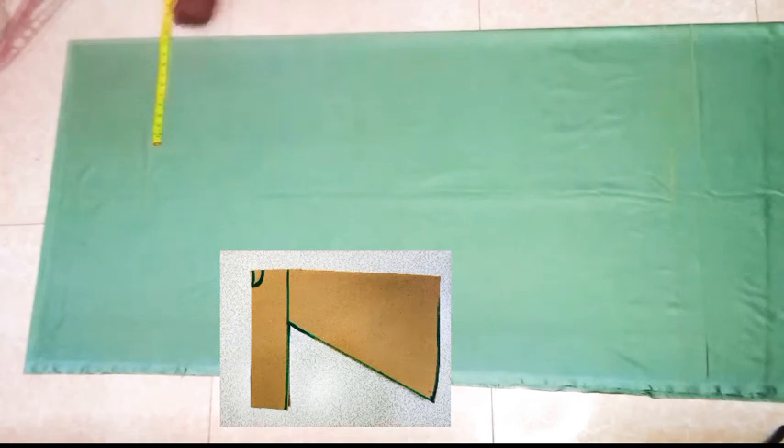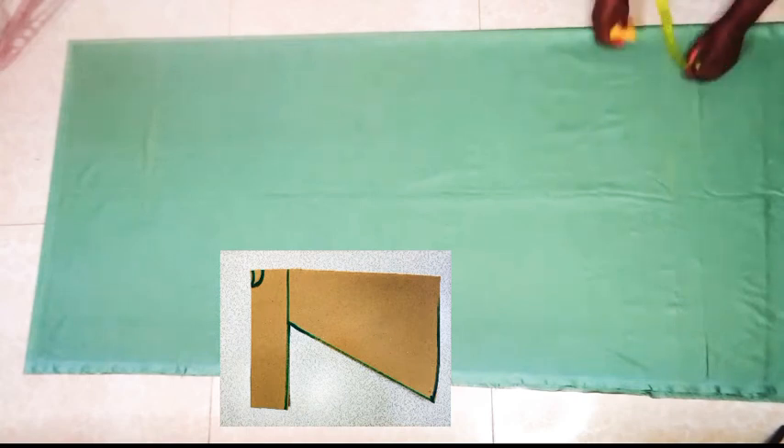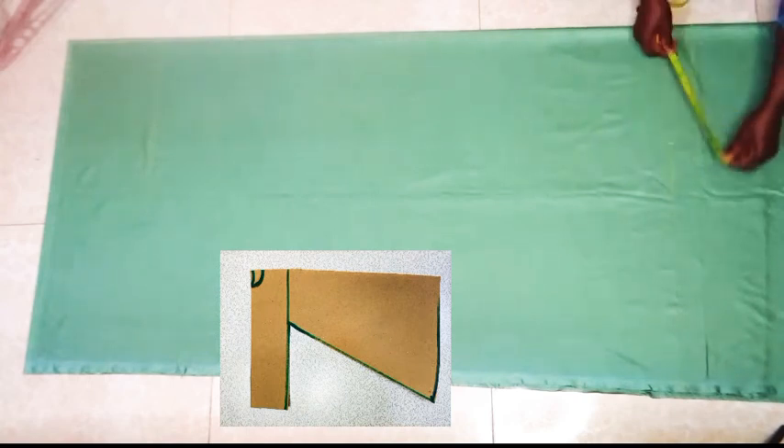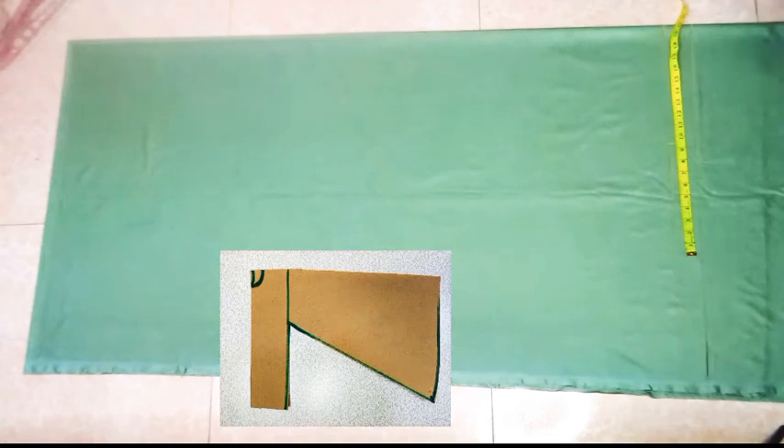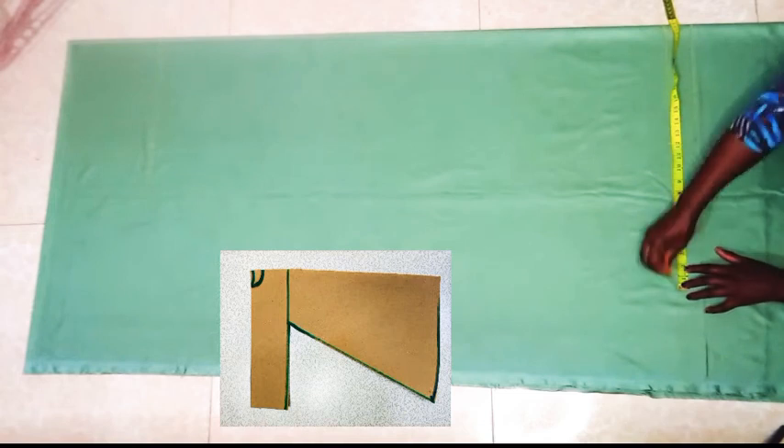Whatever measurements we have here on the bust line, we are going to replicate that on the hemline, but this time times 2, to give the hemline a sort of a flared look. So I took out 11.5 inches and another 11.5 inches.